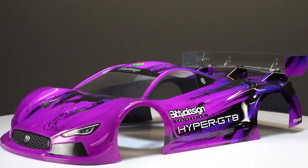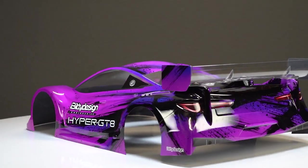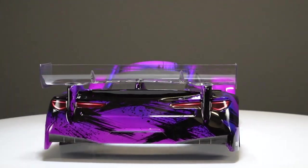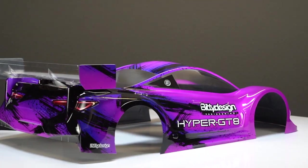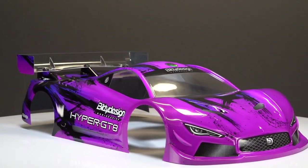These bodies are sold clear and untrimmed, but they do include the decals, window masks, the wing, and the wing hardware. The body is made in Italy out of 1 millimeter thick Lexan and it's pretty gorgeous.